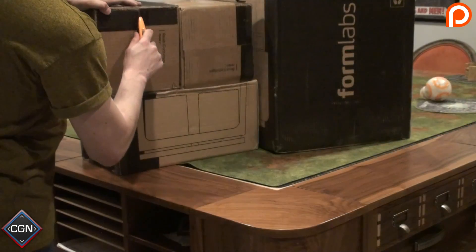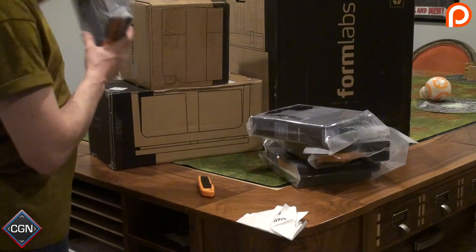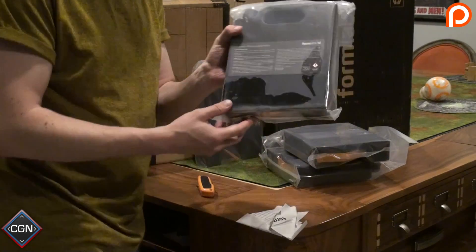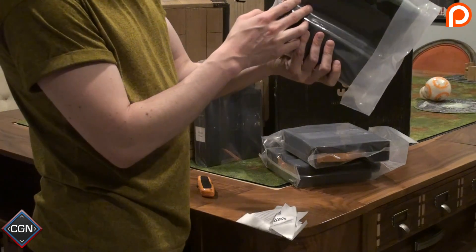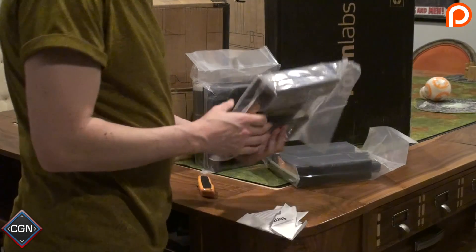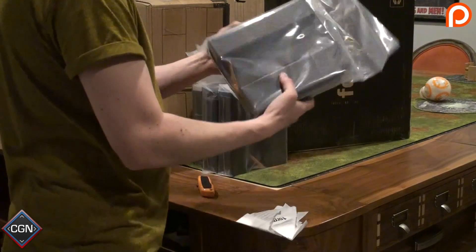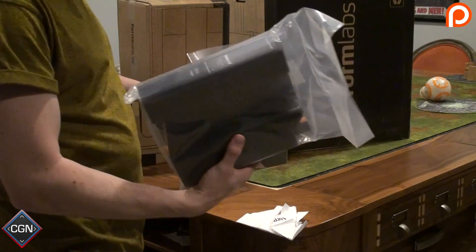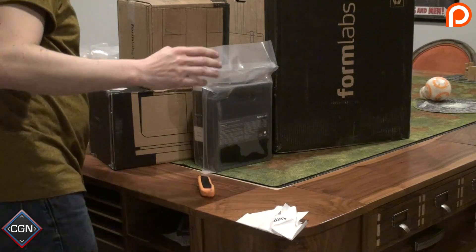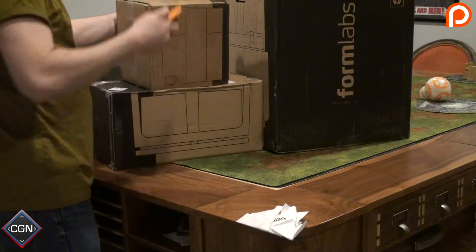We've gone ahead and opened the first box. In that box we have white, gray, and unfortunately the gray looks like it opened during shipping — I'm going to have to talk to them about that; I don't know how much was lost or if that's a problem. We also have tough resin and black resin. Because the gray one opened I really don't want to take these out of the plastic bags yet, but when we set up the printer we'll obviously need some resin, so we'll handle that then.